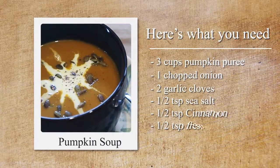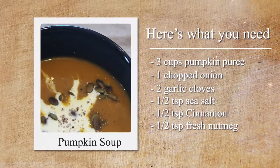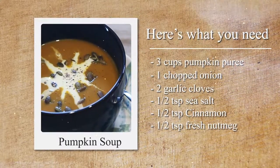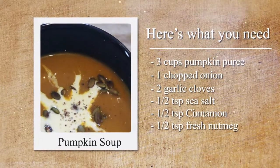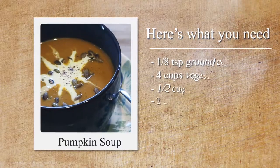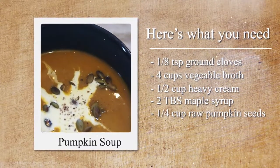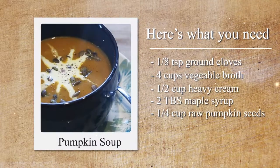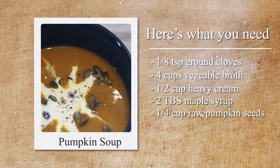For this pumpkin soup we're going to need three cups of pumpkin puree, one onion chopped, two cloves of garlic, a teaspoon of sea salt, half a teaspoon of ground cinnamon, half a teaspoon of fresh nutmeg, one-eighth of a teaspoon of cloves, four cups of vegetable broth, half a cup of heavy cream, two tablespoons of maple syrup, and a quarter cup of toasted pumpkin seeds.